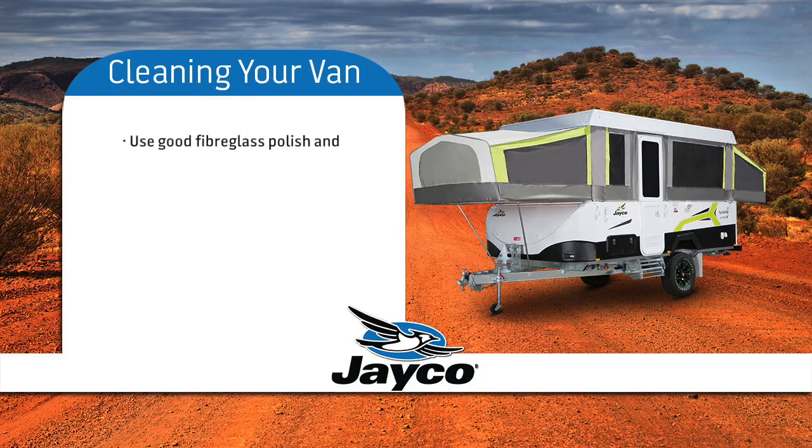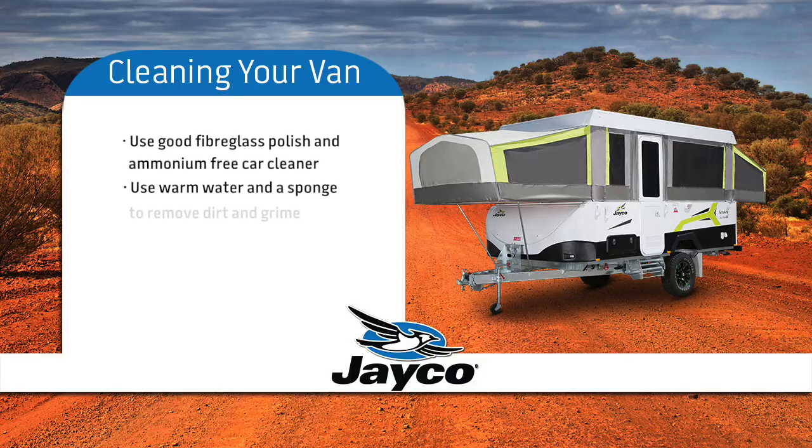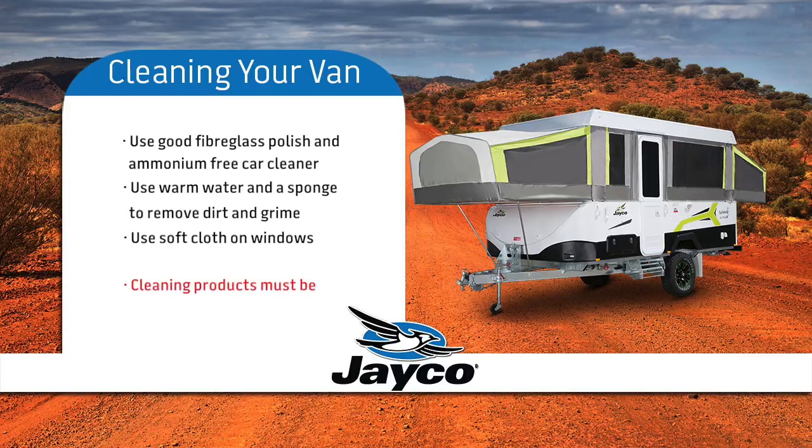Using a good fibreglass polish and a car cleaner that does not contain ammonia, use warm water and a sponge to remove dirt and grime — in most cases warm water will be sufficient. A soft cloth needs to be used when cleaning the windows to prevent scratching. Please remember: cleaning products must be ammonia free.